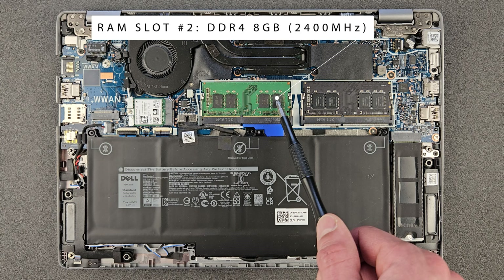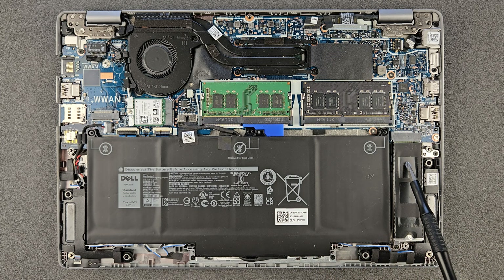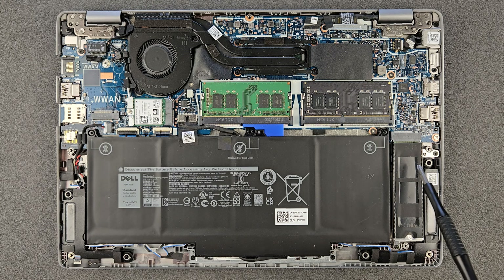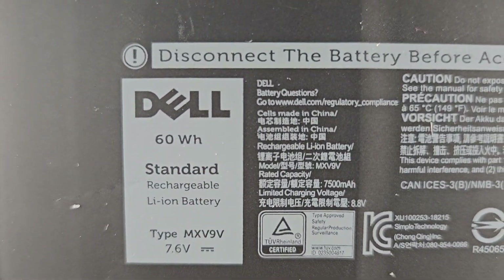The RAM is running at a pretty slow speed actually — 2400 MHz. And under that is your solid state drive. At the moment there's 256 gigs, and hopefully this is going to be upgraded to one terabyte — the Samsung drive. We'll see it in a few minutes.